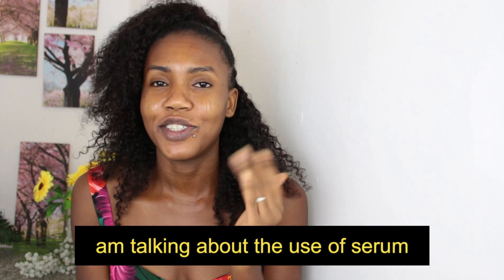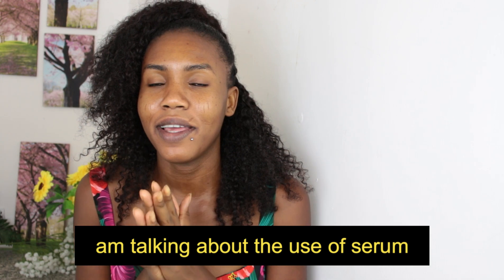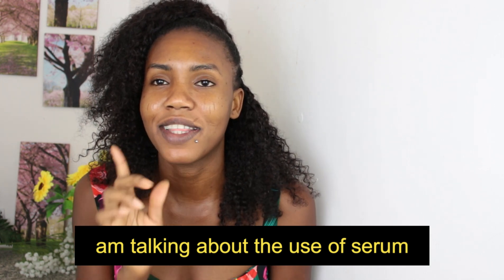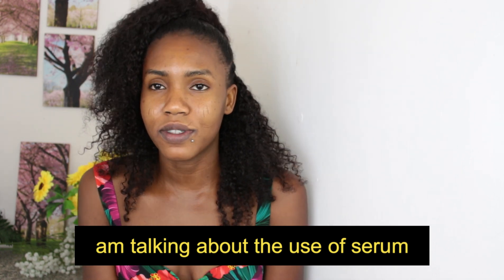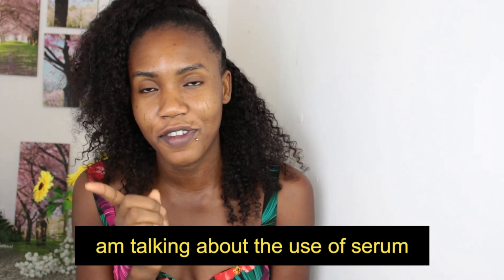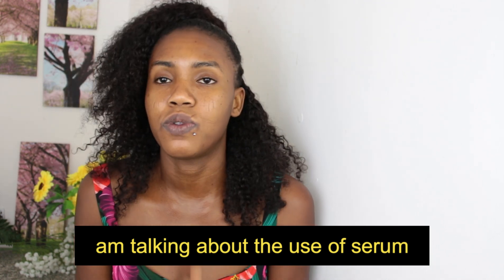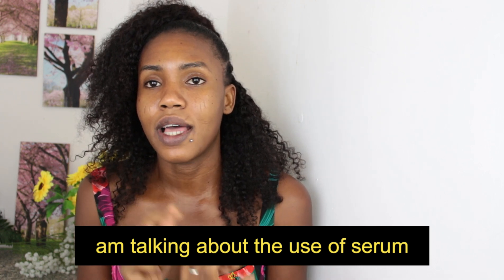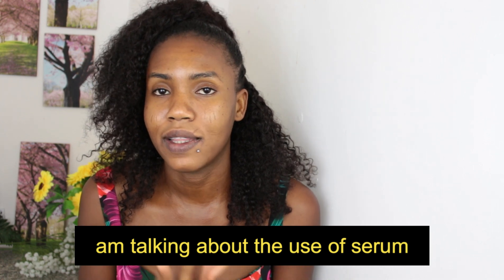Hi guys, welcome back to my channel. If you're new, I'm Izula Bianca — please subscribe, thumbs up this video, and don't forget to press the notification bell. I'm sharing with you guys some serums that are going to help you lighten up your dark knuckles, dark feet, dark elbows, or dark knees.